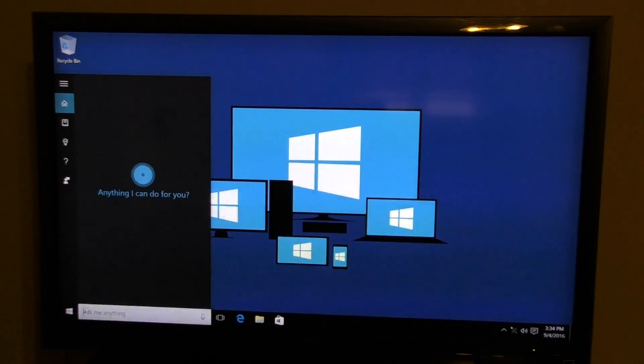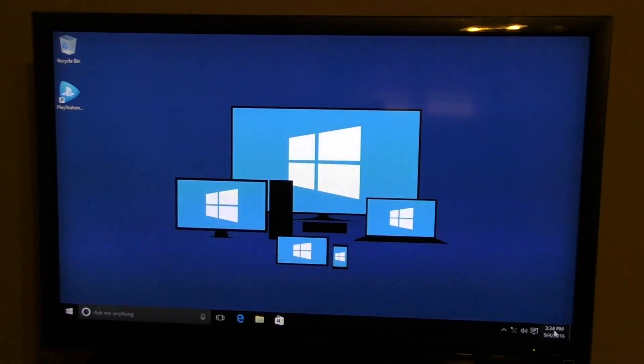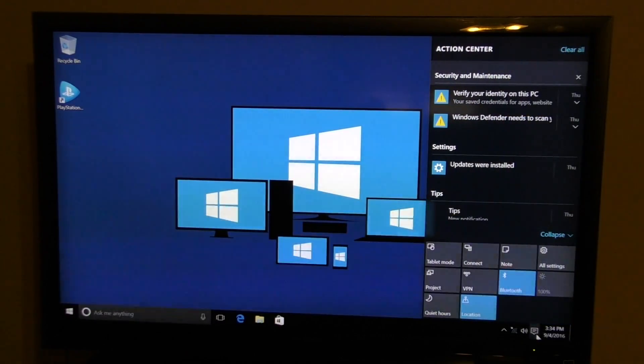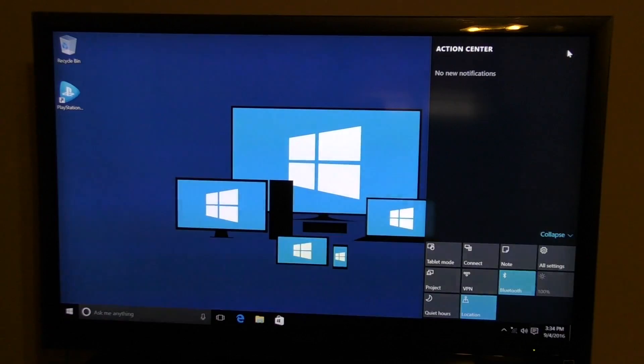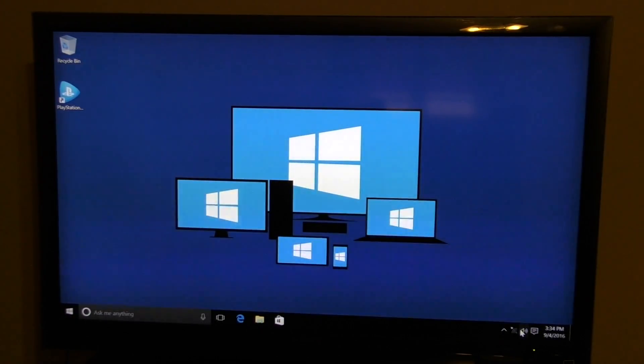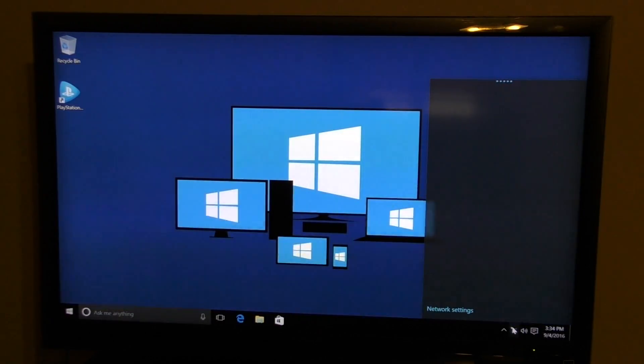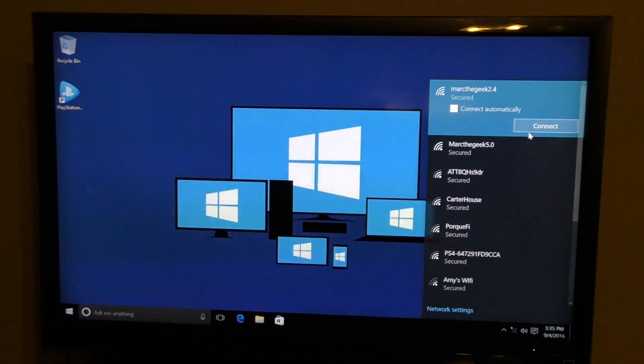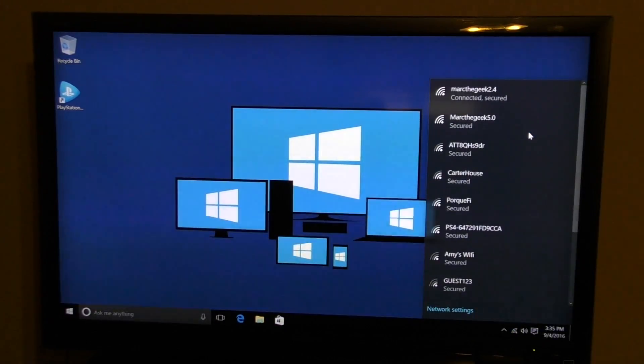If you press the Windows button you get the Start menu, which is very familiar if you've used Windows 10 before. You also get Cortana, the calendar, and the notification/action center. There are other toggles like tablet mode, airplane mode, and Bluetooth — this item has Bluetooth 4.0. I'm going to go ahead and connect to my Wi-Fi and I can see both bands — 2.4 and 5.0 — which is great.